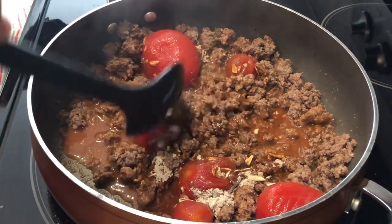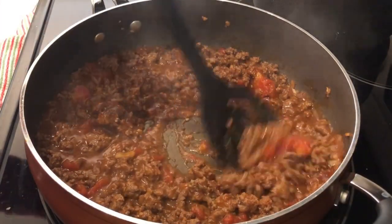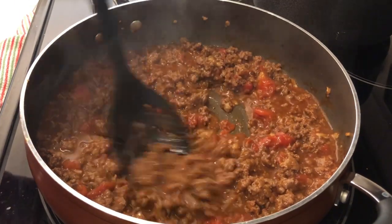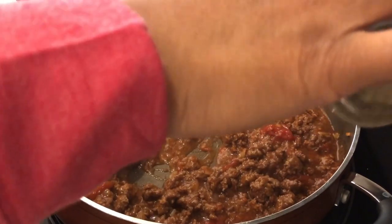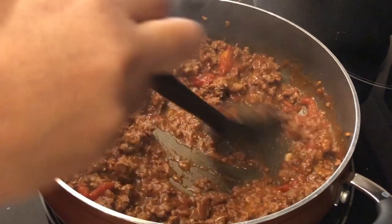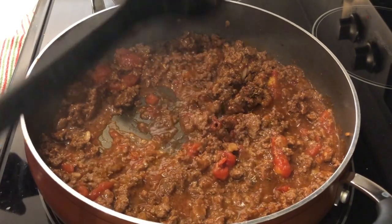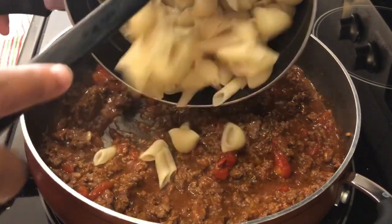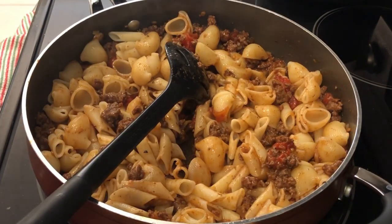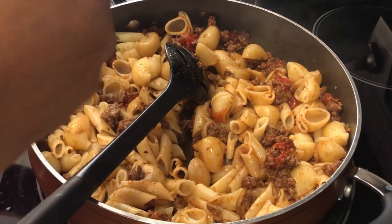It says to crush the tomatoes with the back of your spoon, and then just let it simmer for about 15 minutes. My sauce is simmering away. I'm not going to add any additional salt because of the soup packet — I think that's plenty salty enough — but I am going to add some Italian seasoning. The recipe didn't call for that, but I just feel like it could use it. I also have two cups of dry pasta that I cooked, drained, and didn't rinse, so I'm adding that in. The recipe calls for one cup of sour cream, which seems like a lot, so I'm going to start off with half a cup first.